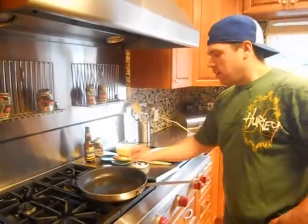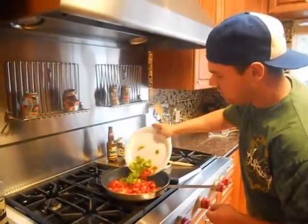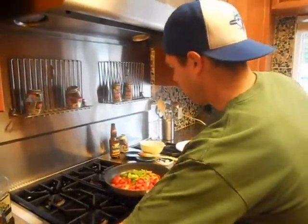We're going to do up the vegetables. We've got a nice hot pan, hot oil. Throw in the vegetables — green peppers, red peppers, tomatoes. Let it sit there just long enough to get a nice sear.